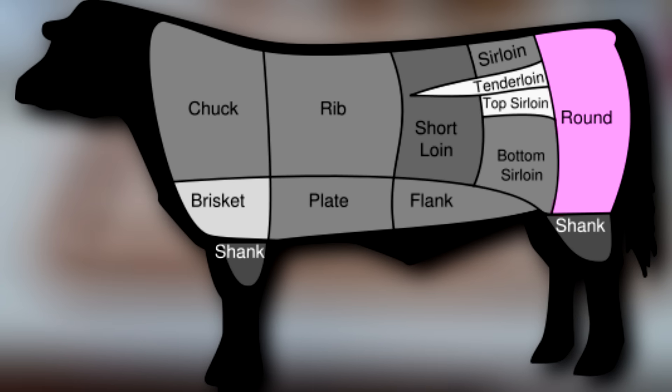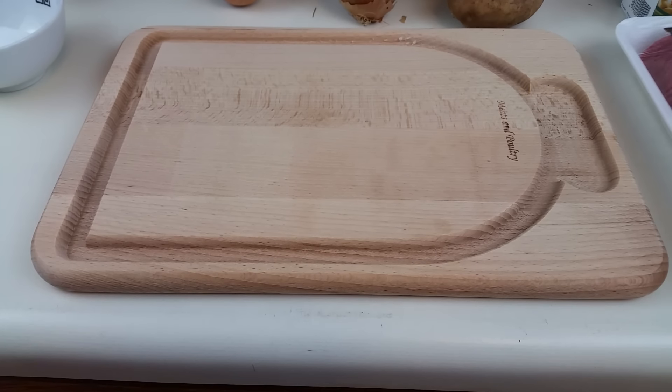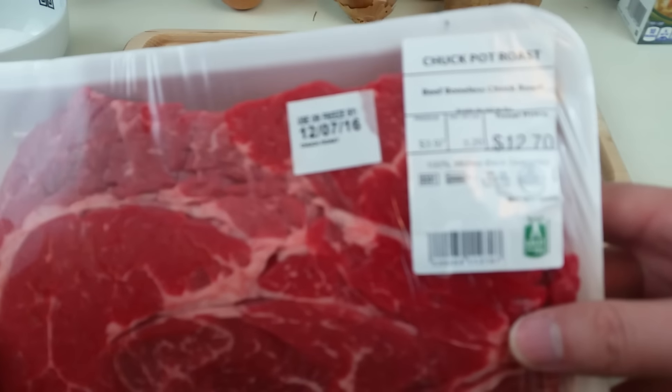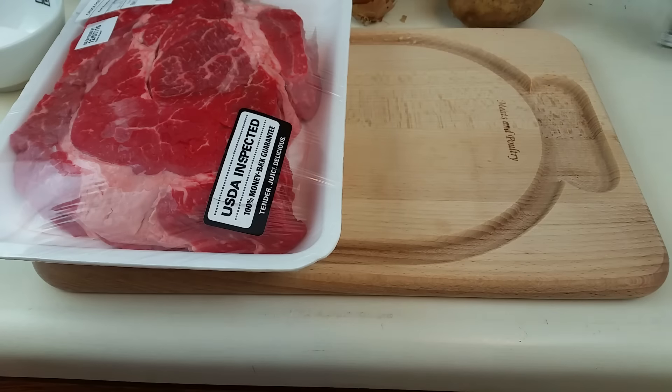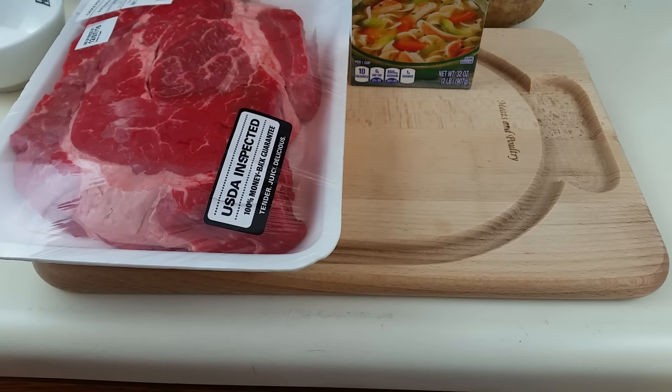Lastly you've got the round cut, which comes from the back end of the cow near the leg area — typically a top or bottom round or a rump roast. All of these are great for this recipe, but I'm using boneless chuck roast because it has a ton of fat and connective tissue that'll break down during cooking and leave us with juicy, flavorful meat. For today's recipe you'll need your choice cut of beef — in this case a boneless chuck roast — and about 64 ounces of chicken stock or broth.